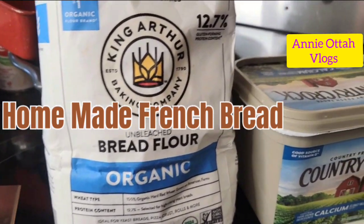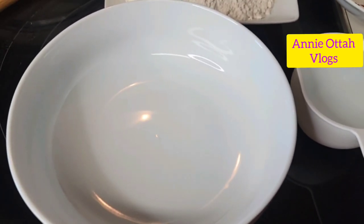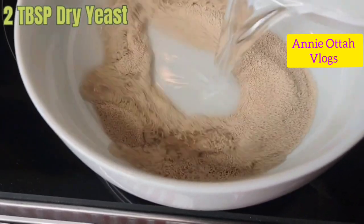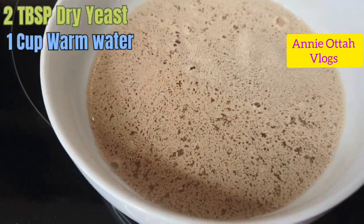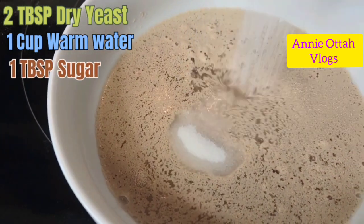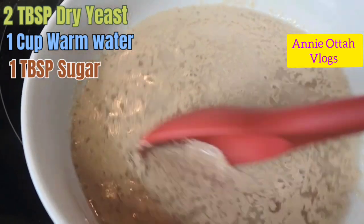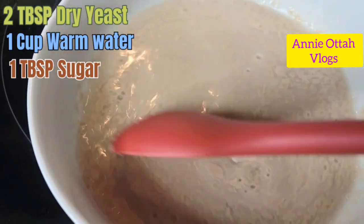Please do not forget to like, share, and comment on my videos. The first ingredients I'll be mixing will be my yeast and warm water. I'm going to be adding my sugar in here because sugar and yeast love each other, so that's going to make it form very, very quickly and better. I'm going to stir it a little bit, then set it aside for about 10 minutes.